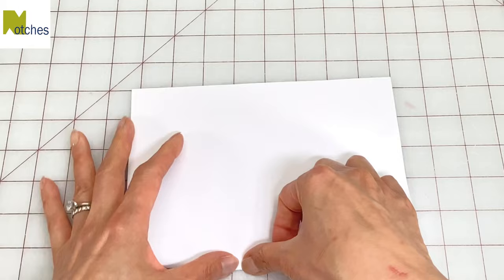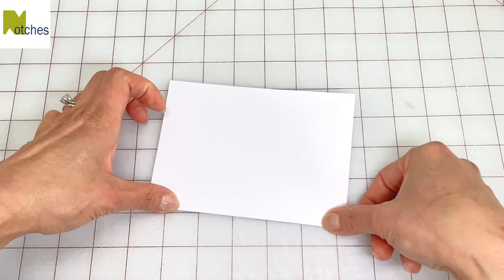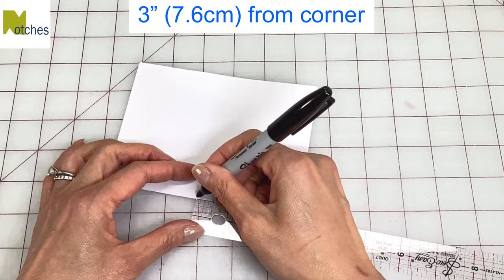Fold a letter size or A4 piece of paper in half and make a crease along the fold. Fold in half again and make another crease. Measure 3 inches or 7.6 centimeters from the corner, mark all around and then cut out.